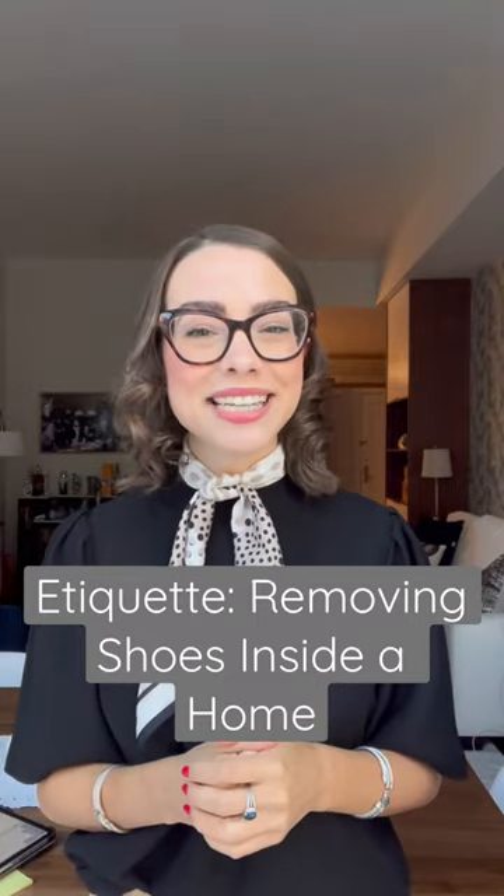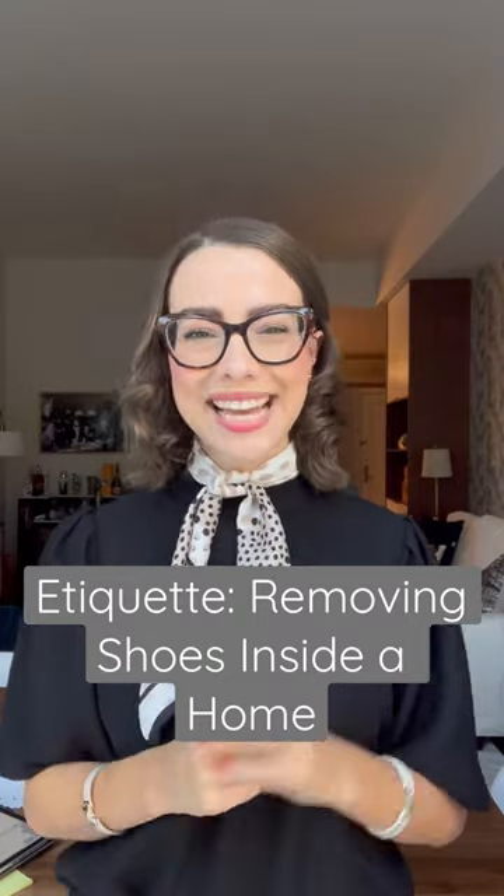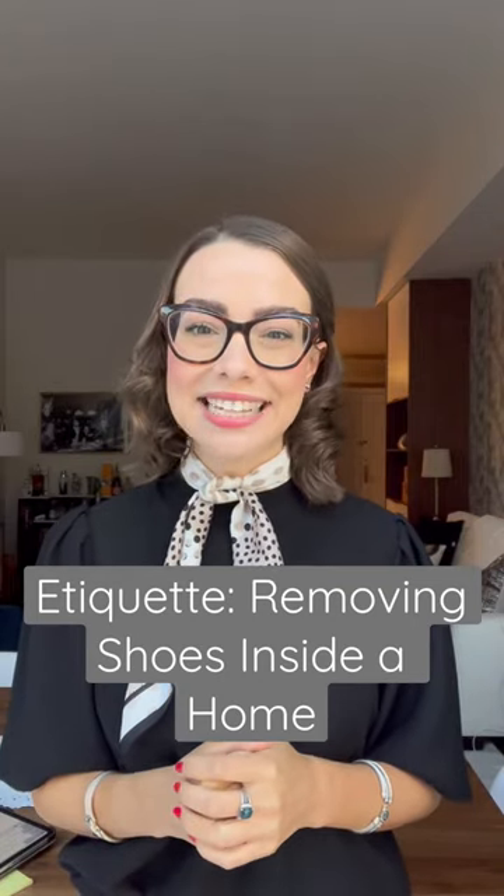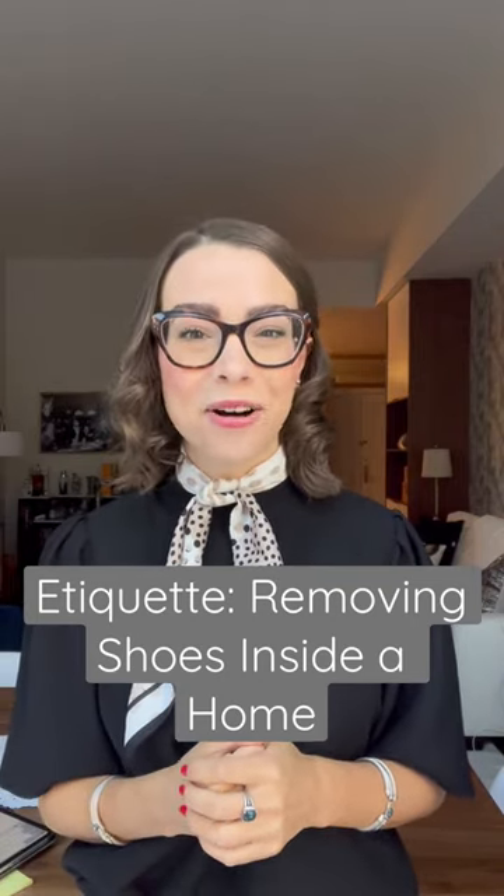Number two: have an alternative option like a shoe cover close by for those guests who are not able to remove their shoes. Number three: as the guest, it is best to respect your host's wishes, as their preference for no shoes inside the home may be